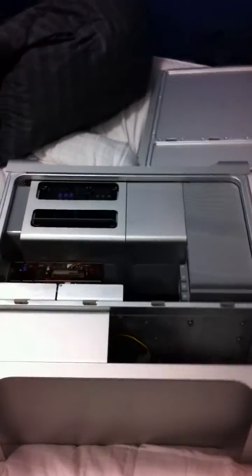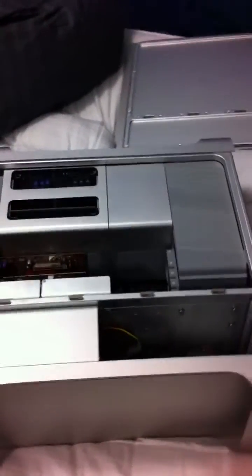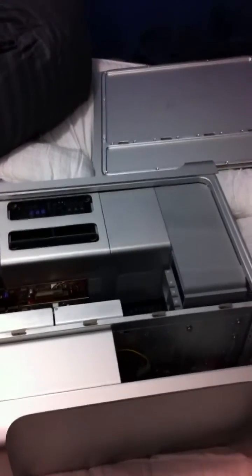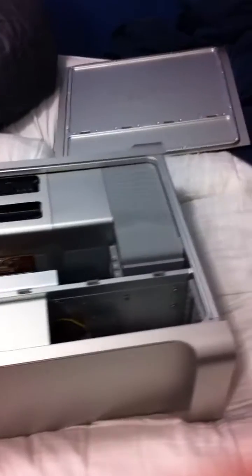Hi there YouTube. I'm putting up this video to install Blu-ray SATA drives on an 8-core Xeon Mac Pro. This is one of the very first 8-core Xeon processors that came out and I bought a Pioneer BDR205 Blu-ray.